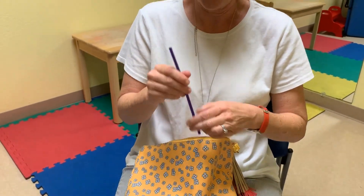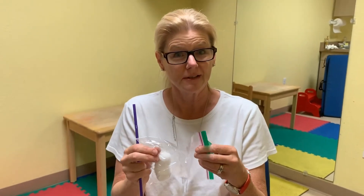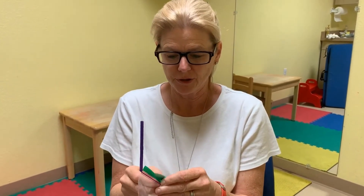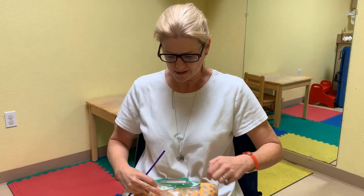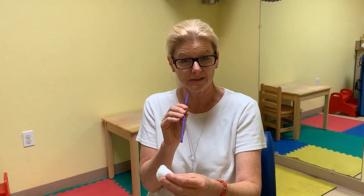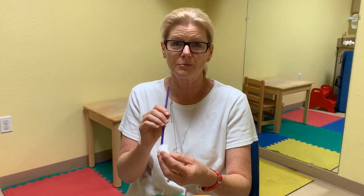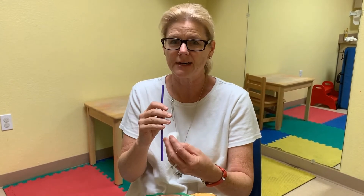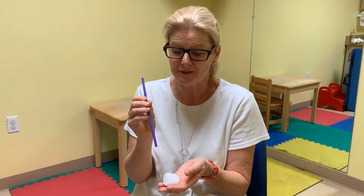Another fun thing you can do is get a basic straw and some cotton balls. You and your child can take turns — you can each have a straw and just blow the cotton ball across the table back and forth. That's also a good way to work on breath support, lip strength, and tongue retraction. Try to make sure they're not biting the straw, just using their lips.